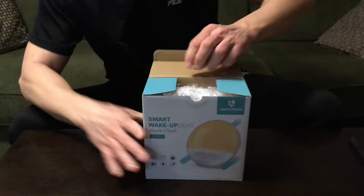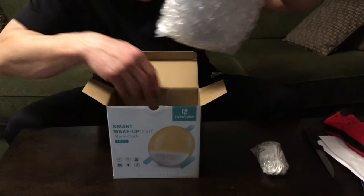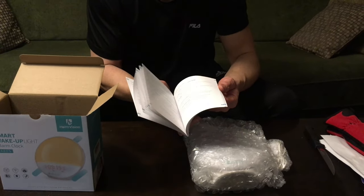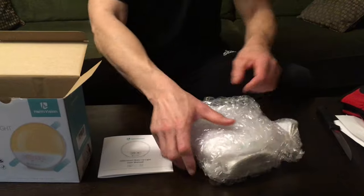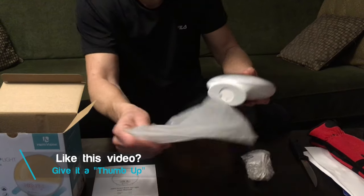Let's open this up and see what we got inside. Right away we have our adapter that we're gonna plug in, and of course we have our user manual which is going to be very handy if you want to learn different functions and things about this alarm clock. Let's open this up — nicely packaged of course.